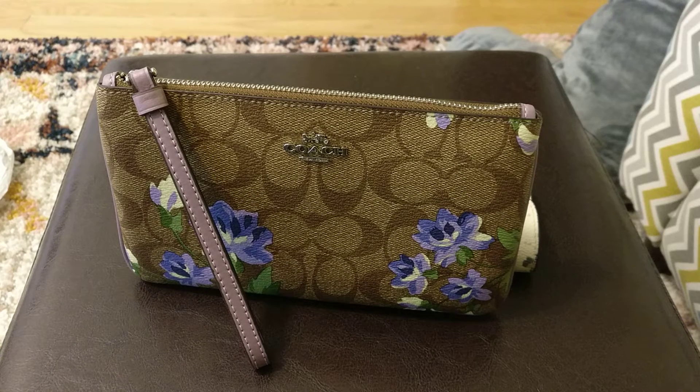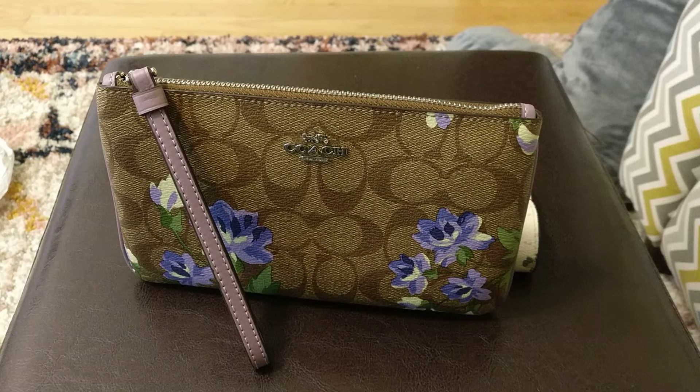Hey guys, welcome back to my channel. So today I want to hop on and do a little reveal of this Coach wristlet, but before I get started, I do want to say thank you to those of you who have subscribed. And if you haven't subscribed already, please consider doing so.